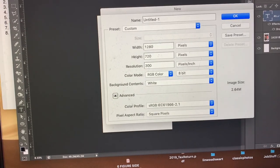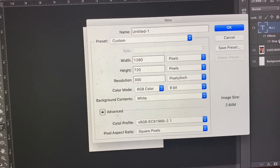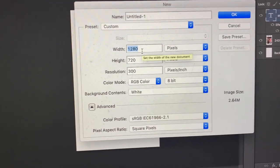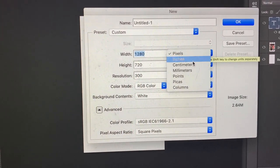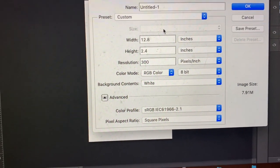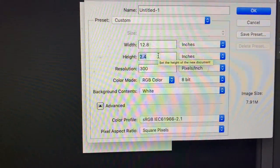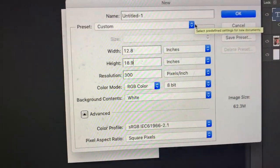First and foremost, I'm printing from the Sawgrass, so we're going to do 13 by 19. But with the Sawgrass printer you need to size it down a little bit to avoid issues. We're going to go to New, set it to inches — 12.8 by 18.9. You don't want to do exactly 13 by 19 because it starts giving error messages.